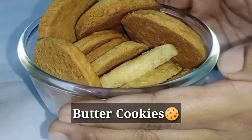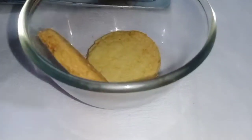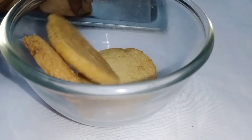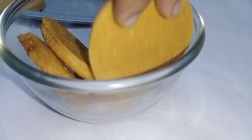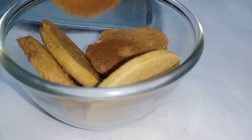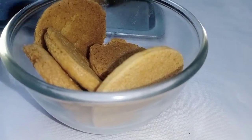Hi friends, welcome to Tamil Cooking Deepa. Now we are going to talk about Butter Biscuit. This Butter Biscuit will be done in the oven. This is a tea, coffee and evening snack. This is a very good taste.